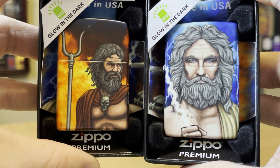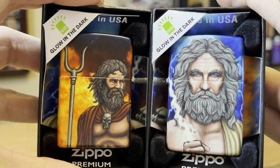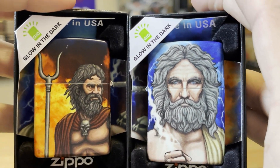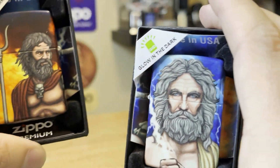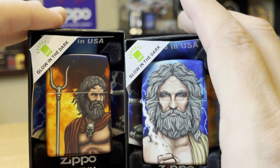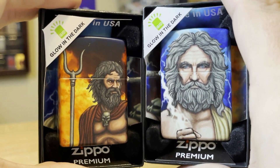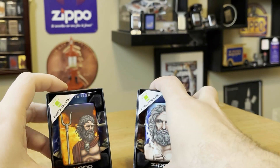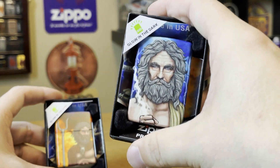These are still available on Zippo.com. They're like $47 — very close to $50 after tax. But I think these are some really unique designs, so check them out. I'm surprised they haven't gone as quick as I thought they would, because these were some of the better 540s I've seen in a while.